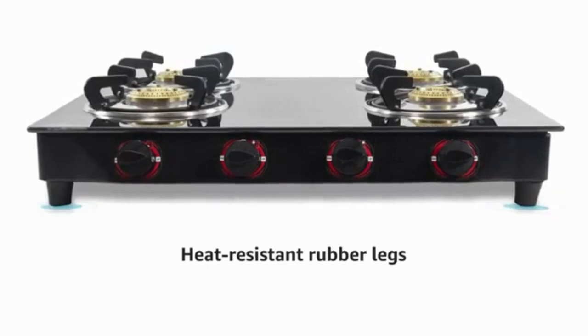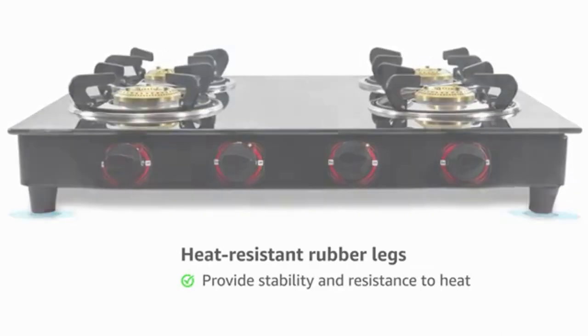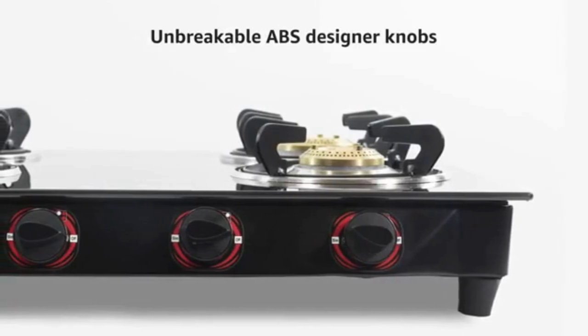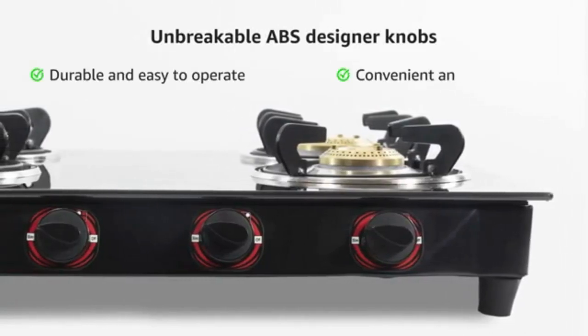The gas stove is equipped with heat resistant rubber legs that provide stability and resistance against heat. It has a rust free powder coated frame which increases the life of the product. The unbreakable ABS designer knobs of this gas stove are durable and easy to operate. The glass top is very easy and convenient to clean.